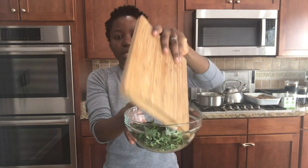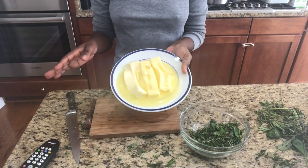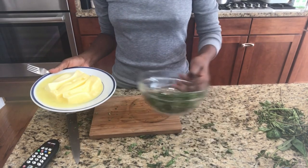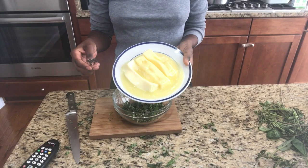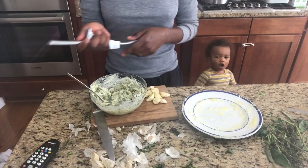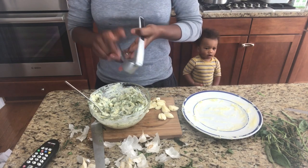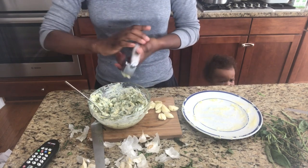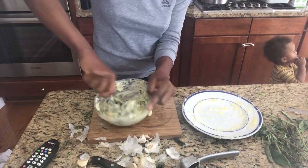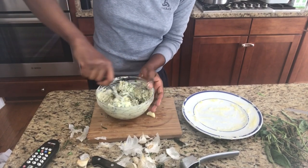I'm gonna put this in a nice little bowl. Next, what you're gonna need is butter — three cubes of butter. Depending on how big your turkey is, you might need more. I decided to get three cubes of salted butter so that I don't have to add extra salt. Now mix the butter with the herbs, then crush the garlic into the butter mixture one by one, and blend it all together.